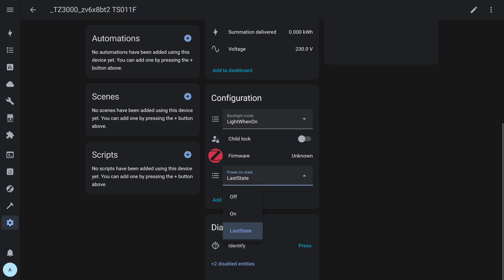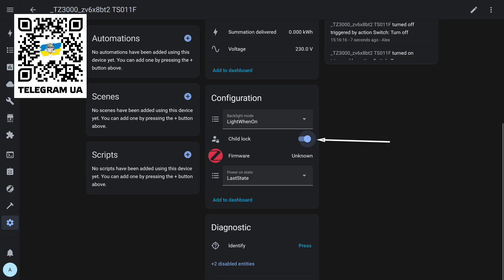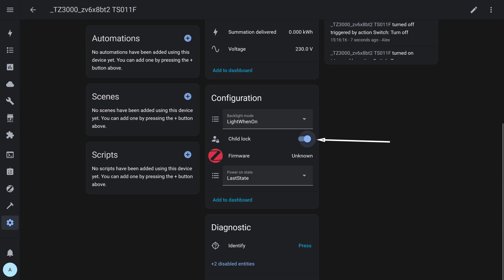The power-on state parameter defines how the device behaves after power restoration — turn on, stay off, or return to the last remembered state. When the child lock option is activated, the relay is forcibly turned off and any attempts to switch it on, either via the interface or the physical button, have no effect. The device remains off until the protection is disabled; after the lock is removed, full control is restored.